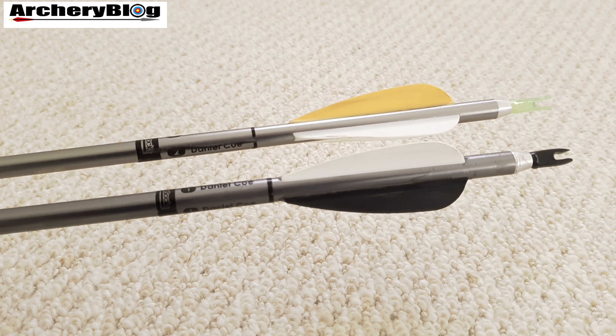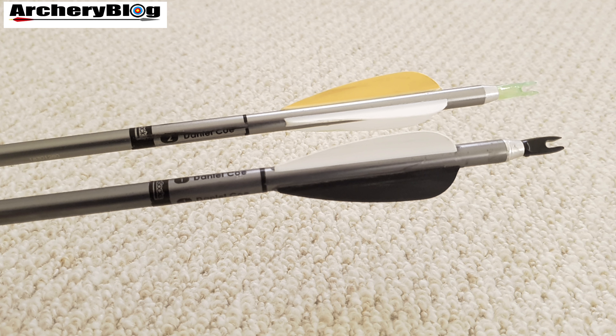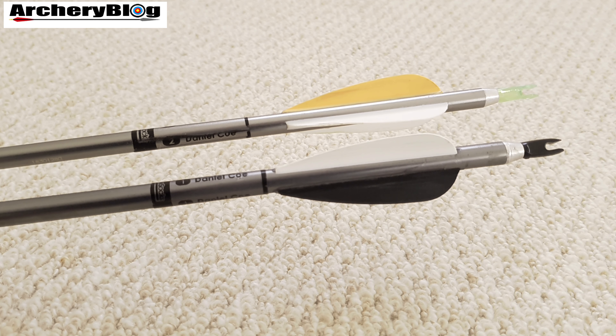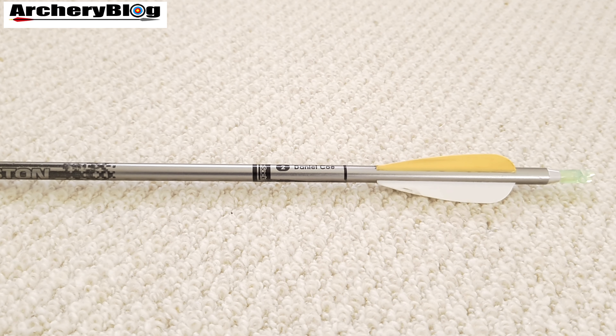By 1949 Easton stopped making finished aluminium arrows. Instead they decided to manufacture the arrow shafts only, mainly to avoid competing with his customers who were making up the arrows themselves.